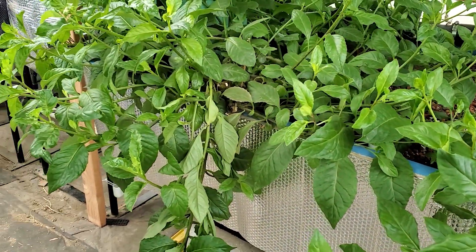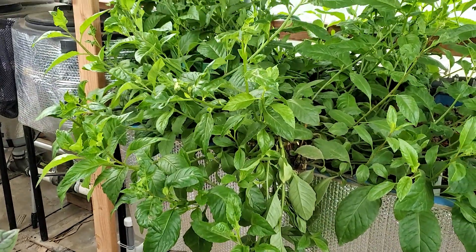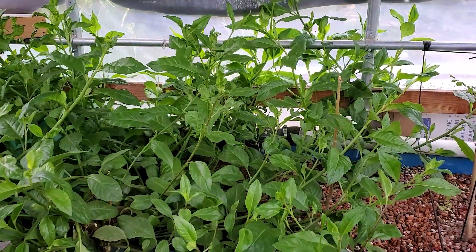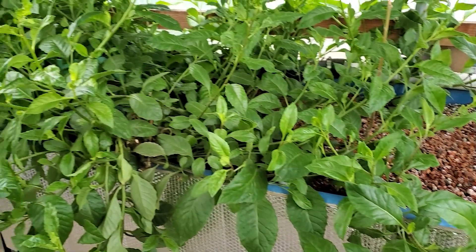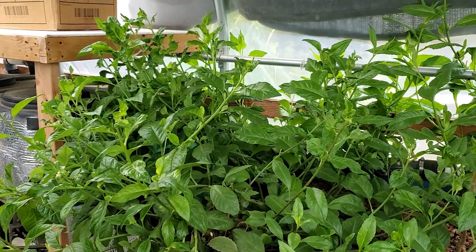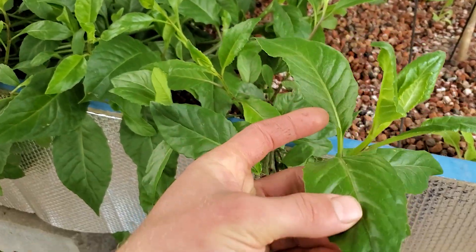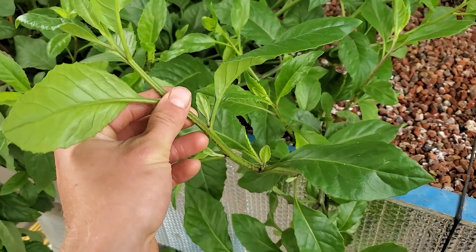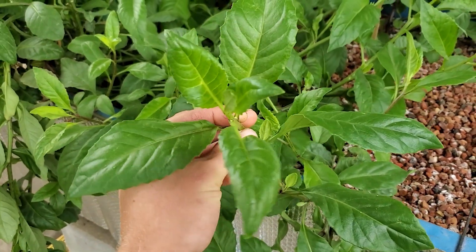The reason it's called longevity spinach is because of its many medicinal uses, purposes, and health benefits. It's anti-inflammatory, antiviral, good for cholesterol — things like that. It's kind of like a succulent; the leaves are a lot thicker and it's also got nice thick stems. A very beautiful plant.